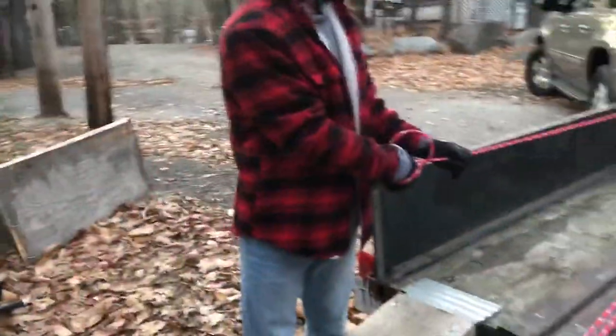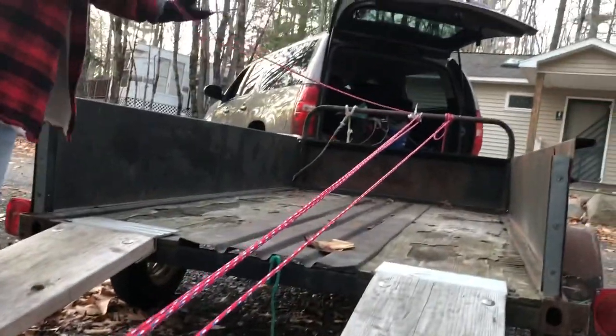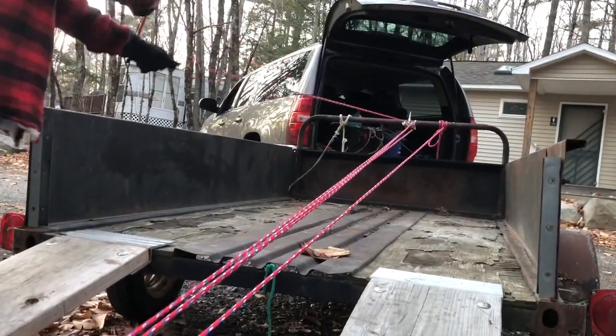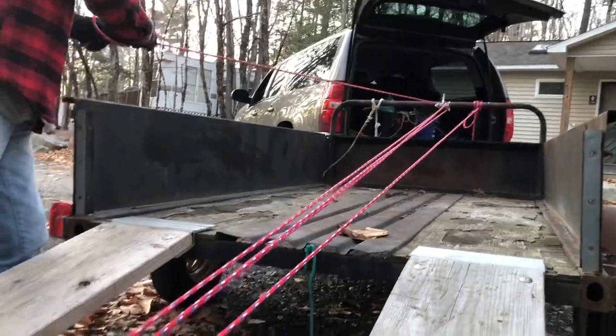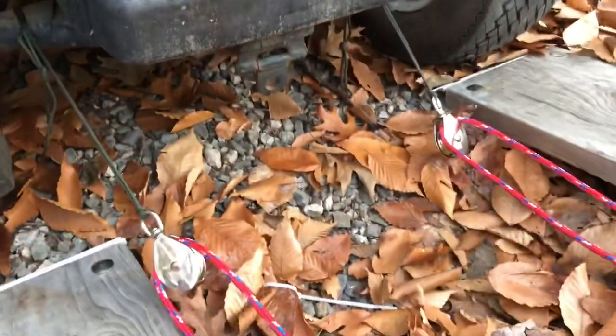Now I'm going to take all this extra, untangle it, and tie it here. Then we should be ready to straighten everything out and pull. KJ's going to pull while I keep my eyes on these pulleys — they're a little skewed — and keep them rolling. First attempt was a bust because I attached the pulleys with cable ties and they busted. So I'm using paracord now and I'm going to fix the other end.